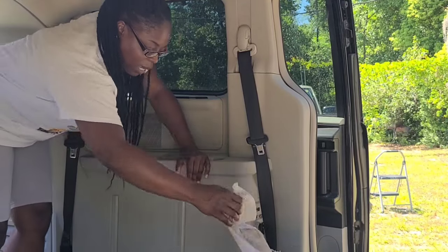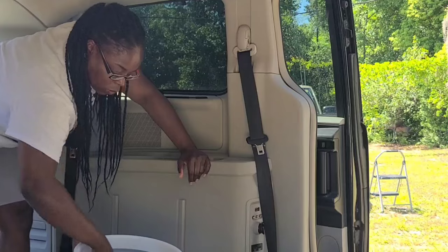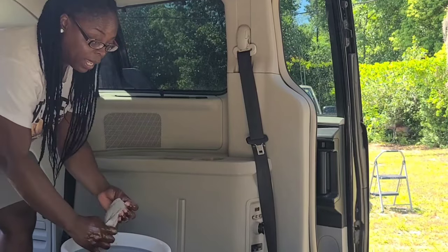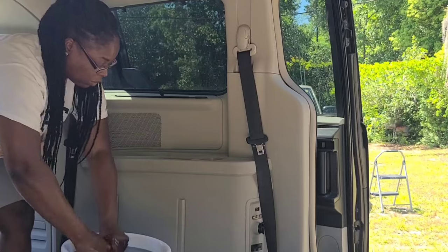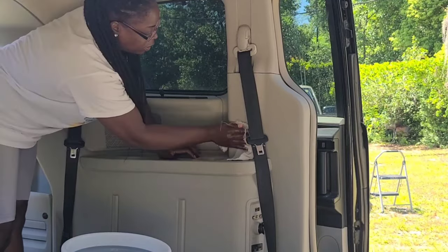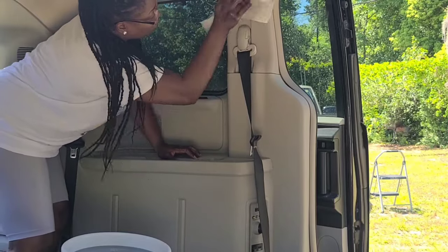I take advantage of the times when I'm out of school. This past week we had spring break so I literally worked in the van every single day. But during the normal school week I don't really have that much time.